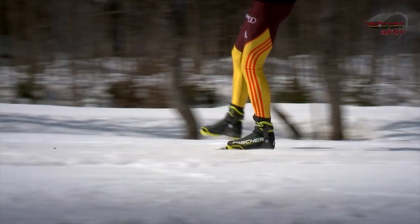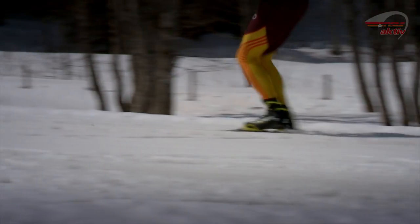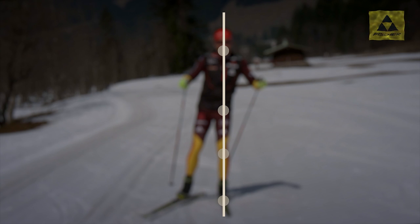Rollerfahren mit einem Ski hilft dabei, das Gleichgewicht optimal über dem Gleitski zu positionieren. Kinn, Hüfte, Knie und Fußspitze bilden beim Gleiten eine Linie.